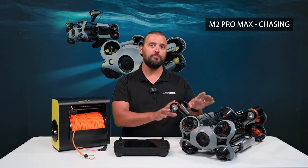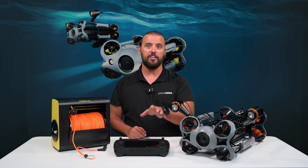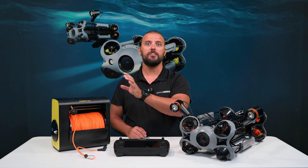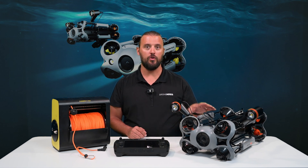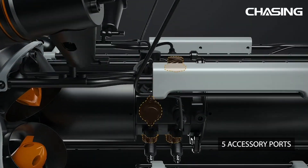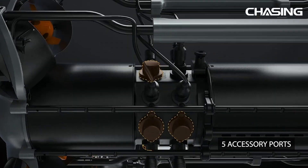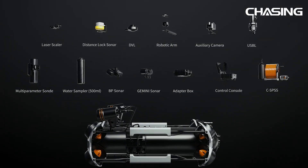This is the M2 Pro Max underwater drone by Chasing. It's controlled by the Chasing remote controller and uses a tether line for communication between the remote and the drone underwater. The Chasing M2 Pro Max has five ports available for accessories, and you can purchase over 20 different accessories depending on your mission.